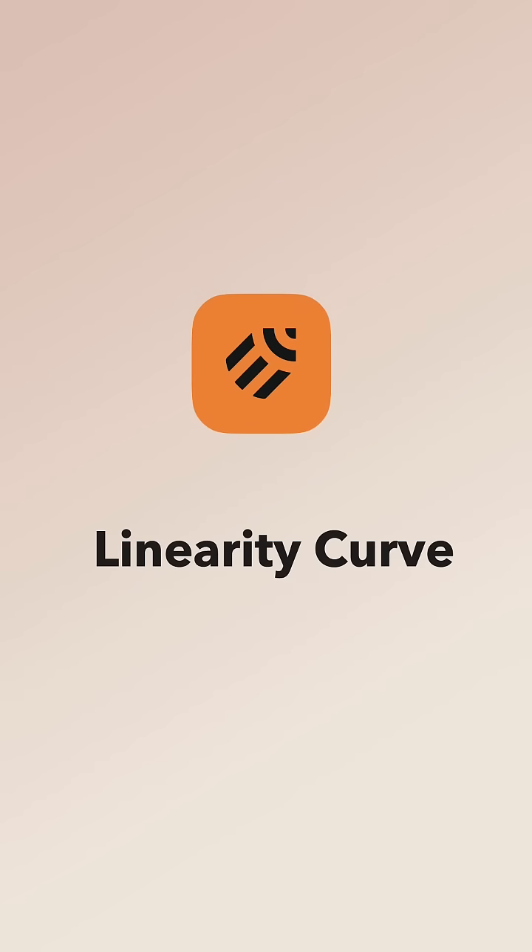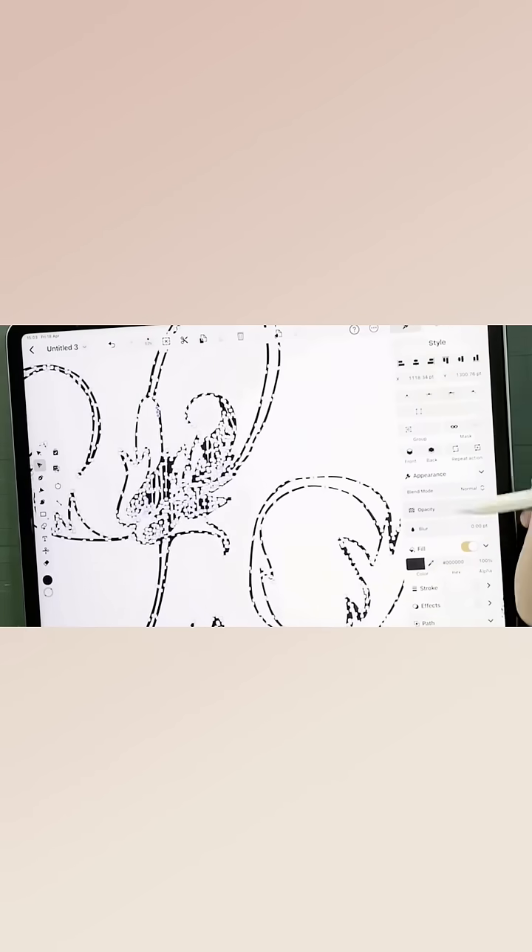We'll be using the Autotrace feature in an app called Linarity to instantly turn your paper sketches into clean editable vectors.